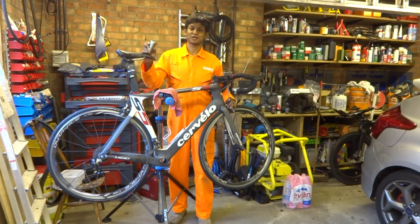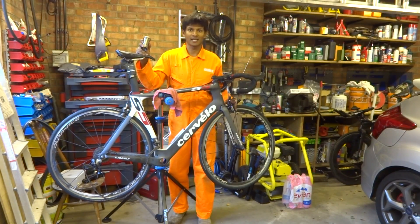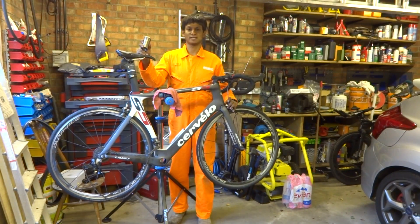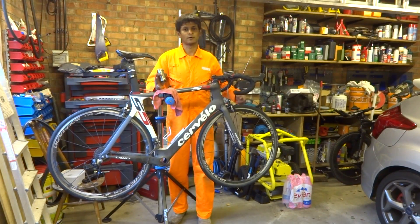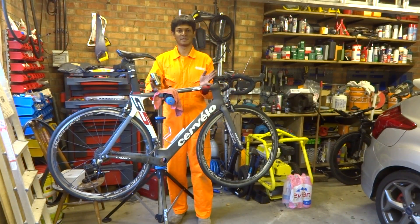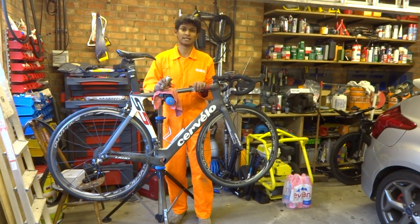Hello everyone and welcome. In this video I'm going to show you how to install a Hambini Bottom Bracket. We're going to use this bike, which is a Cervelo S5, to demonstrate the process. It has a BB-Right Bottom Bracket but the process is the same whether you've got a PF30 or a BB30 unit. It's a relatively straightforward process and will only take about 10-15 minutes.